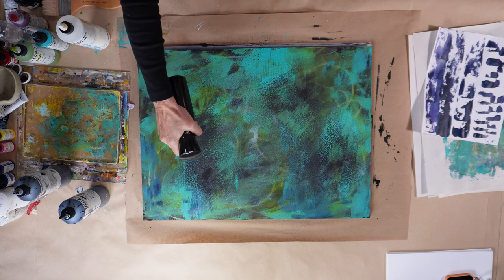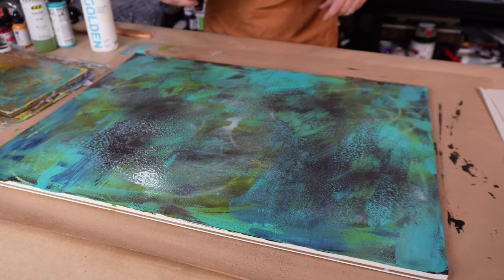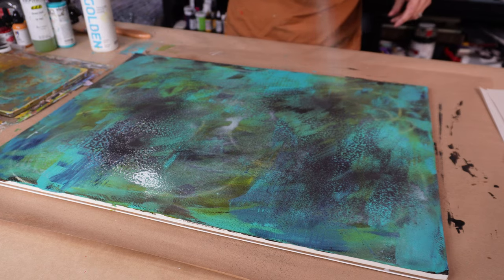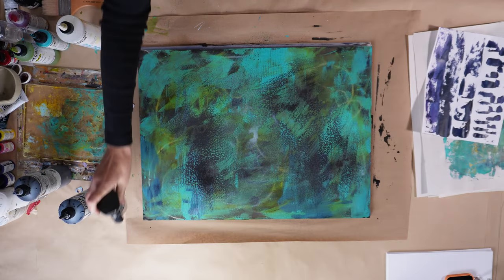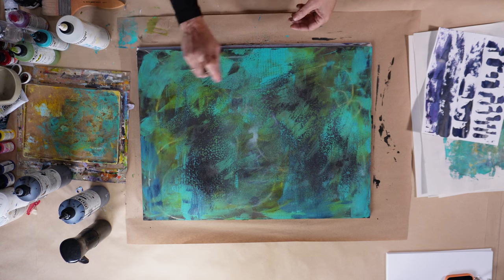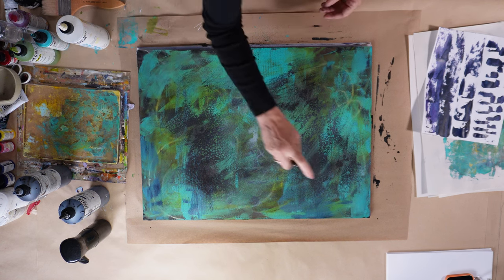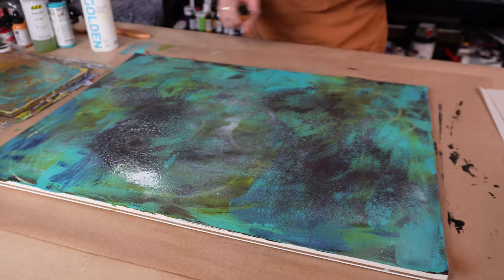I'm going on top of it with a little bit of isopropyl alcohol to separate and create surface tension between the airbrush medium, the isopropyl alcohol, and the paint. When you do that it fish-eyes, and I think the fish-eyeing creates a really cool effect and texture.